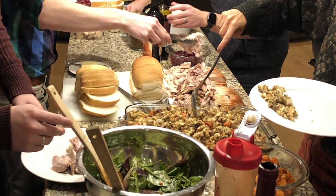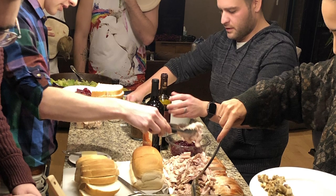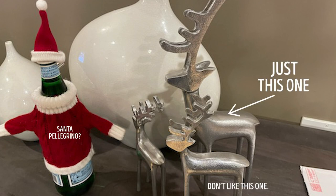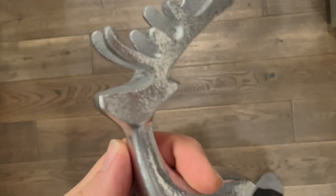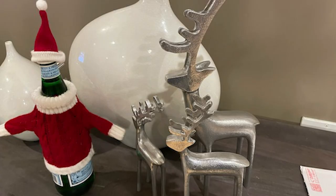In 2019, henceforth known as the before times, our good friends Hank and Spencer had us and some other friends over for a holiday party, and they had these gorgeous, modern, metallic reindeer sculptures on top of their media console. I loved how they looked and found out that they had gotten them from Crate and Barrel. Closely inspecting the vertical line symmetry of the front face of the sculpture, like a normal person does, it dawned on me that I could likely recreate it out of wood using the same technique as the Matthias bandsaw reindeer, if I could somehow discern its front and side profiles accurately.